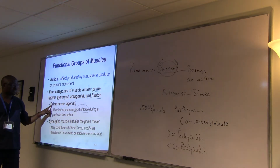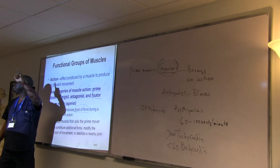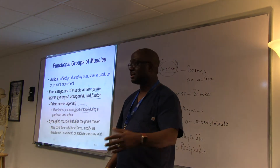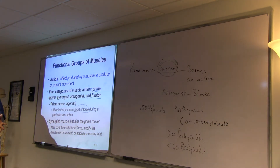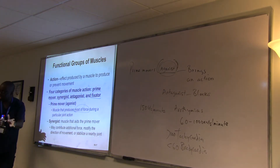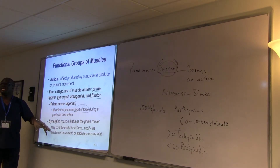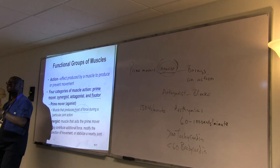I am the prime mover; she is the synergist. A synergist aids the prime mover. In the first instance she said she could move the table, but when she saw I moved it she just helped — so she's the synergist. Synergists produce additional force, can modify the direction of movement, or help to stabilize, but they are not the main mover.